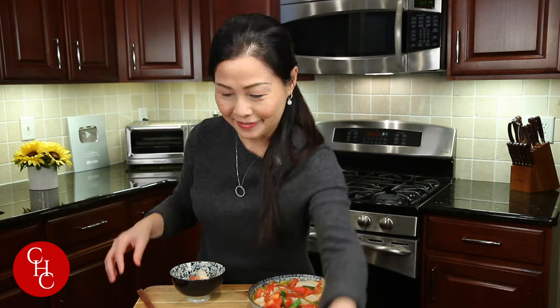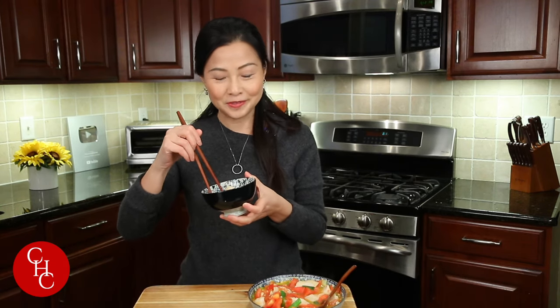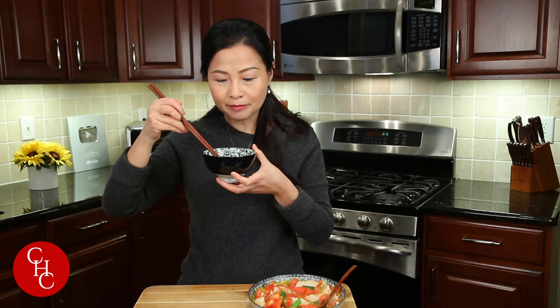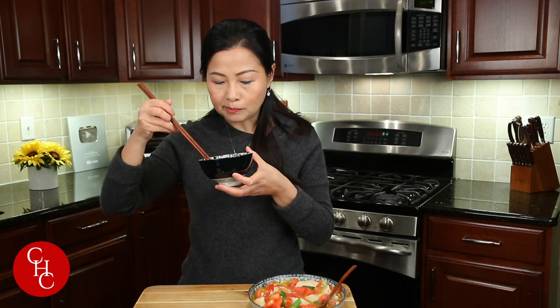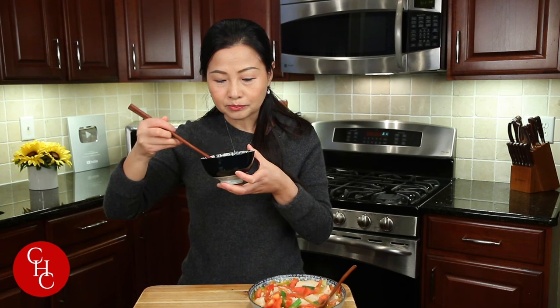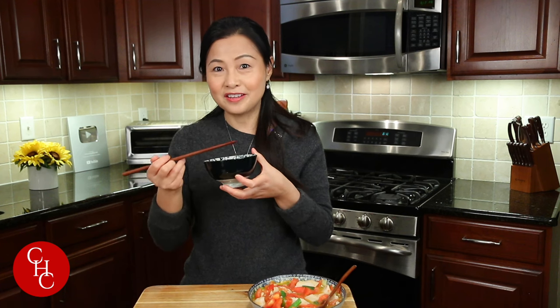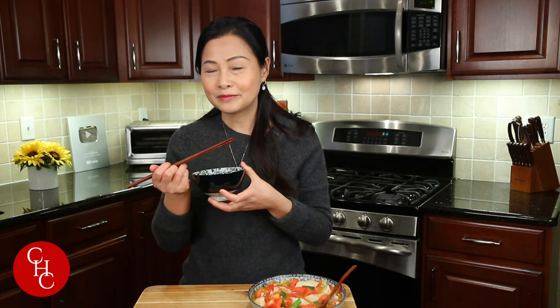Ready to try? I'm ready to try! So we're going keto today — no rice, no noodles, just high protein, low carbs. More garlicky — I love it. It's delicious. Tomatoes — tender, very juicy. Really nice. Tomato-y! Is that the right word? Tomato-y. Delicious. Love it. Please try it — it's very simple to make and the ingredients are so simple, and it's keto-friendly. What else can I say?